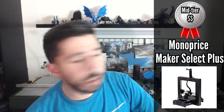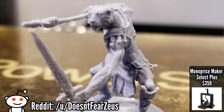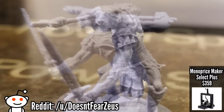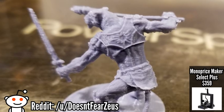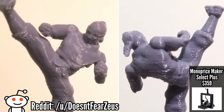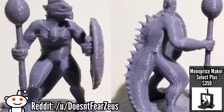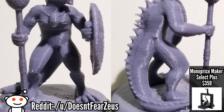Next up is the big brother of the Monoprice Maker Select V2: the Monoprice Maker Select Plus. It's currently selling for $359 on Amazon, and at only $70 more than the Maker Select V2, the Monoprice Select Plus is probably one of the best choices for someone who wants a bigger build plate than the Mini Select and just wants minimal tech work — just get to printing great results, willing to spend a little more for an already upgraded printer.